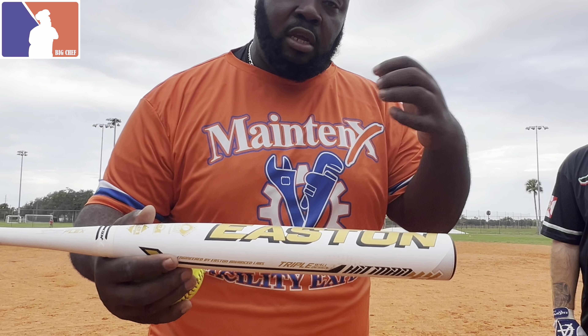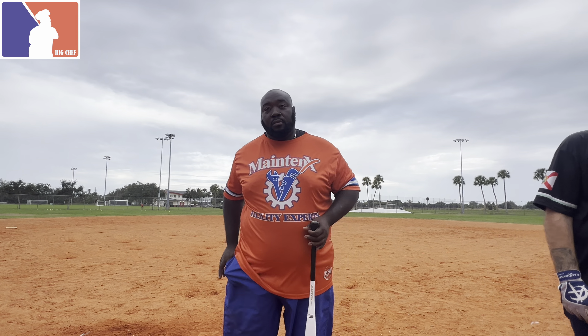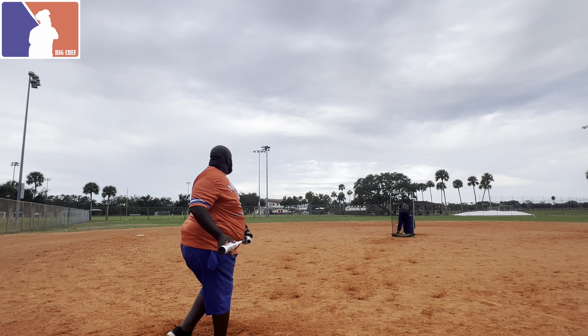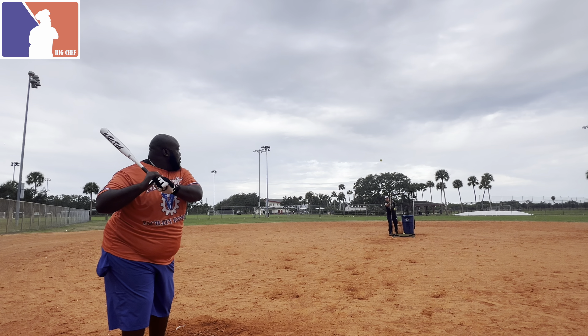All right, now I'm going to go ahead and take about ten more swings, try to put a little bit more into it, and then we'll talk at the end.